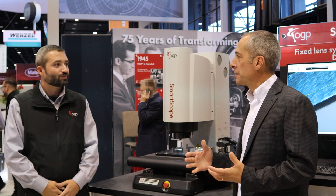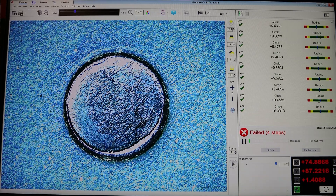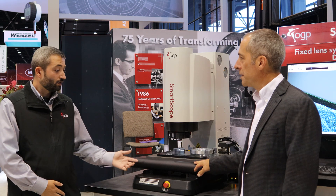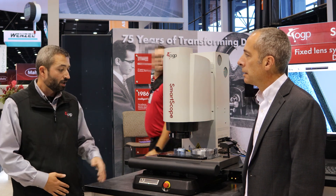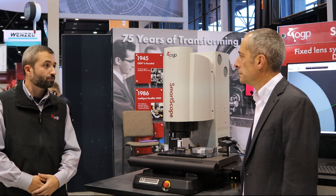Is this the same camera system that was on the Sprint? No — this has a much higher resolution camera. It's a six megapixel camera, which allows for great resolution on this optical system. For motor control, the Sprint MVPs had stepper motors, which were a little slower to move the stage. This system has servo motors, so your programs will run a lot quicker.